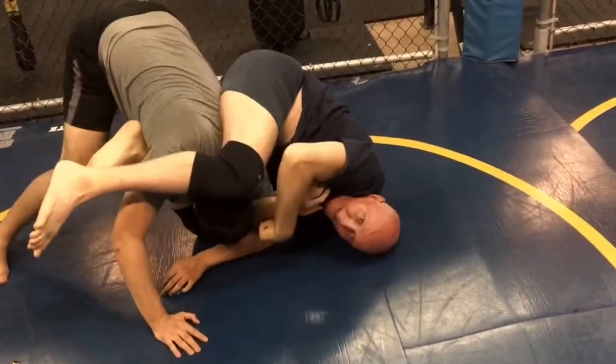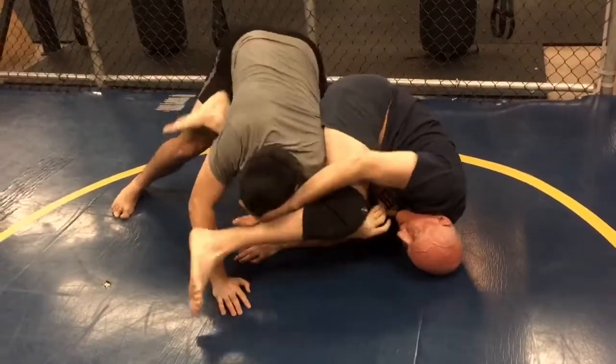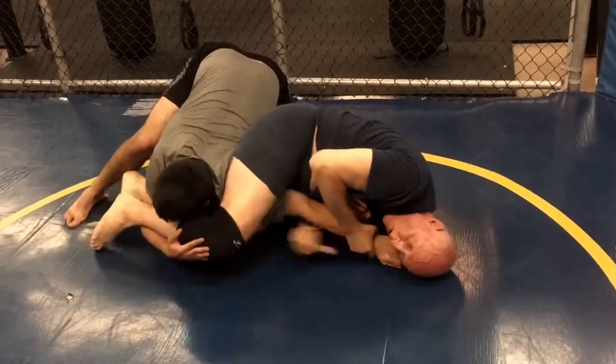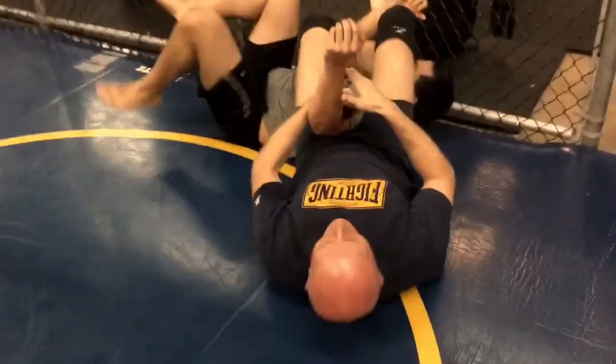So I'm hooking his arm, inner elbow to inner elbow, and I want to push his head and either have my knee blocking his head, or if his head comes up like that, I'll hook behind it. Then I'll either get the arm from here, inverted, or he drives into me to save the arm, and then I'm going to use my leg to set it into a roll.